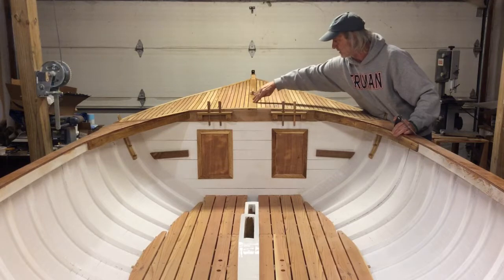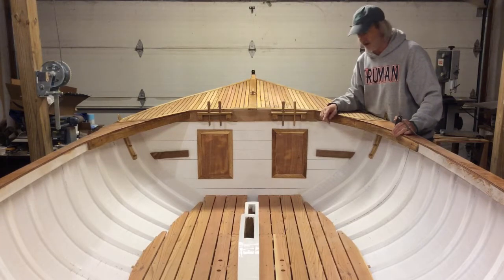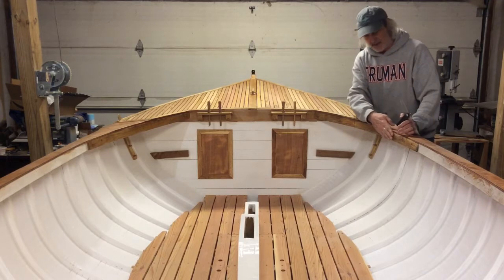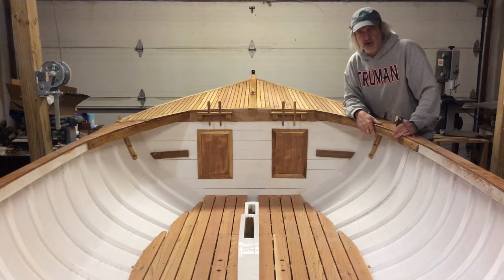The combing is supposed to come up about five inches off the deck and it comes to a point up here. So the trick is to figure out how to make a pattern for this. I'm reading Maynard Bray's book about how to fashion the combing.